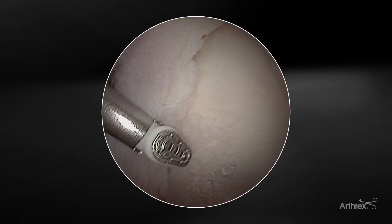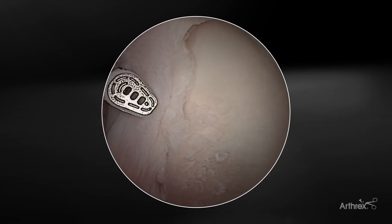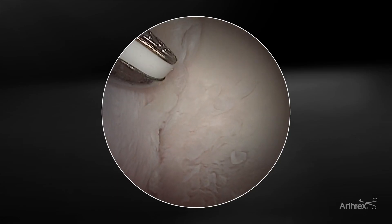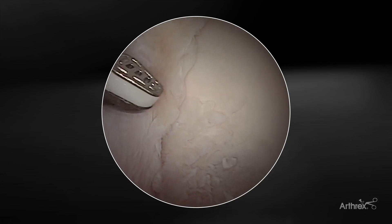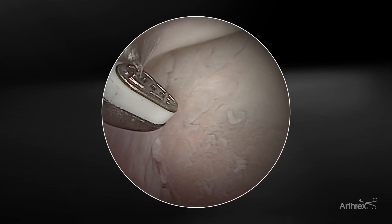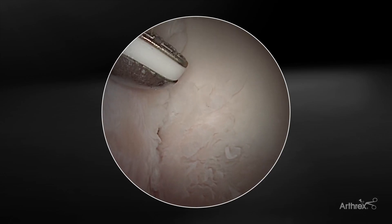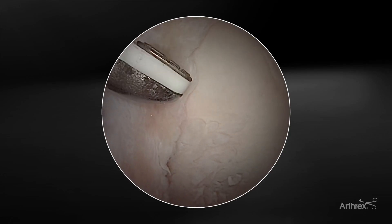Introducing the i90 into the joint, you can see the labrum here — some degeneration, a degenerative labral tear. To debride that, as I activate the device, you can see the plasma formation over the face and on the sides of the device. The plasma is really well-contained with the i90. And because of that well-contained plasma, you've got something called edge control, where if you just put the edge of the device against the target tissue, you get really focused, targeted treatment of that degenerative tissue.